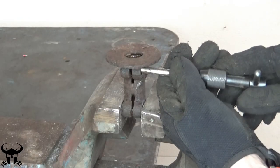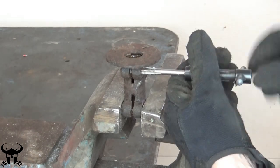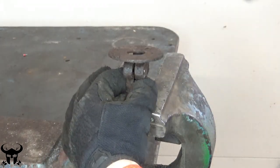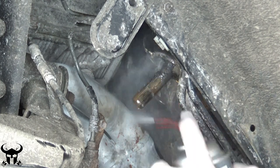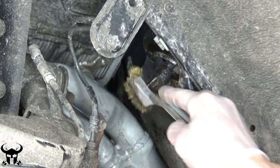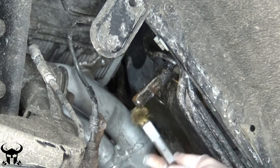I always clean the threads up on everything that I can. Clean these splines off as much as possible — you want the collar to be able to move freely up and down the spline. Clean off your aftermarket headers too. I'm using a brass brush here so there's no chance of damaging the steel.